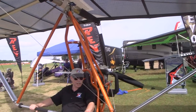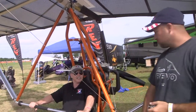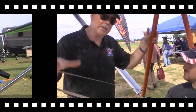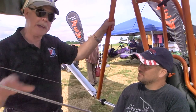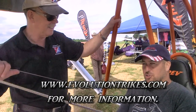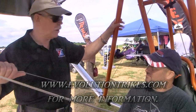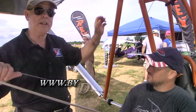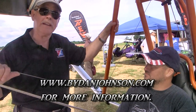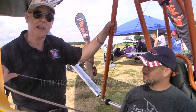This is the Rev — it's the little brother to the Revo. For the website, same place: evolutiontrikes.com, home of the Revo and the Rev. You can find lots more about the Revo and all kinds of other aircraft at bydanjohnson.com. Thanks a lot for joining Larry Bednick and myself here at Sun & Fun.